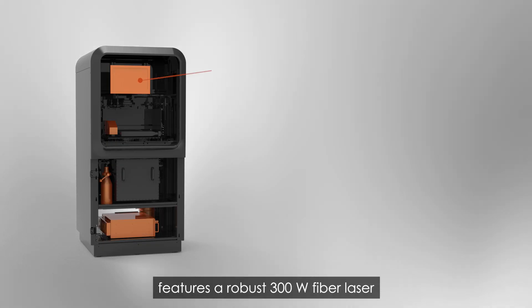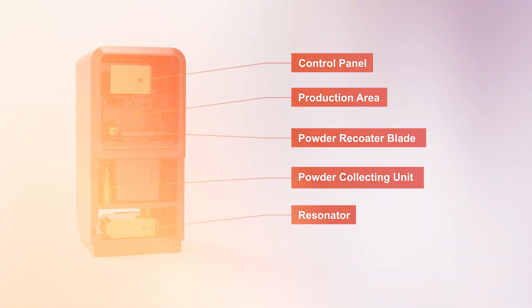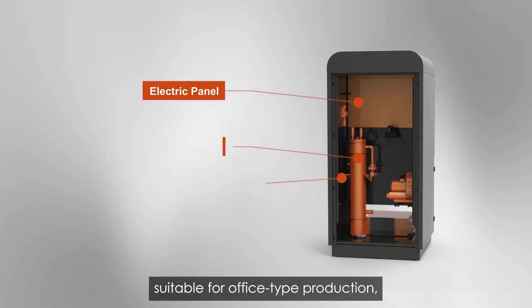The Enivision 120 features a robust 300 watt fiber laser with an air cooling system suitable for office type production, enabling faster processing.